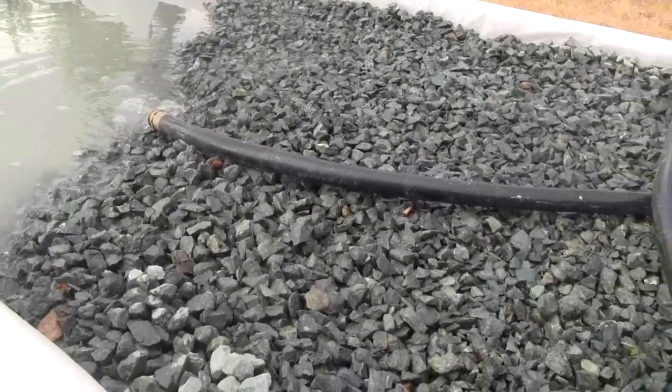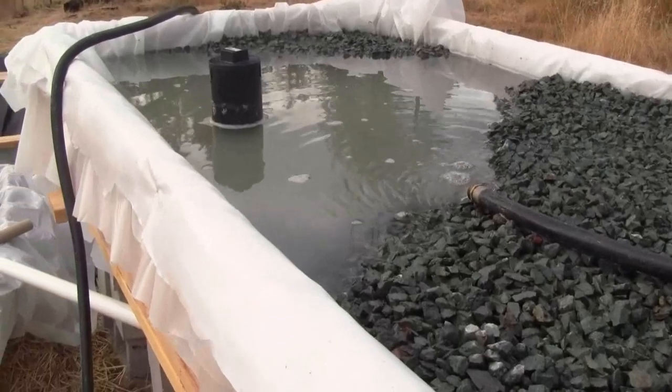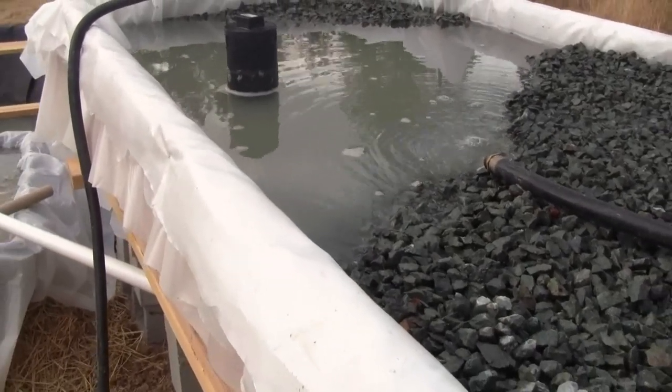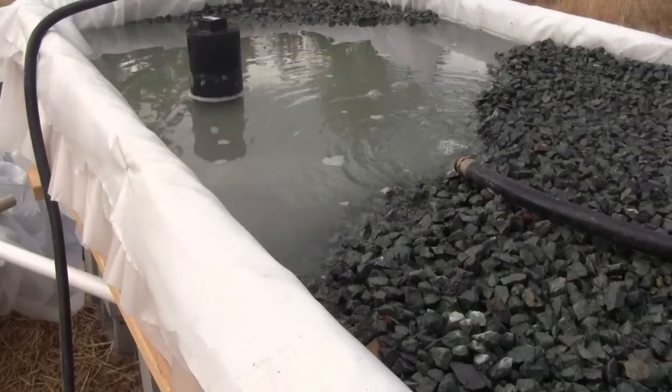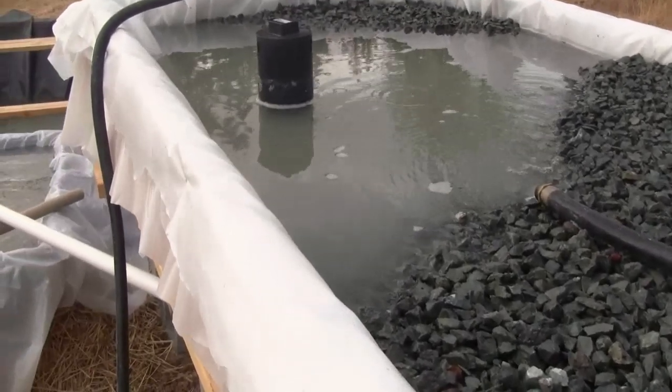We'll see if that worked. If it doesn't, it should take a couple of weeks; if it helped, maybe it'll be done in a week. The system is up and running — we just need to get all of the microbes colonized, and then off we go.